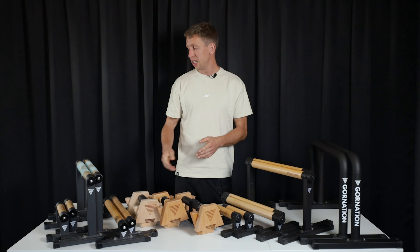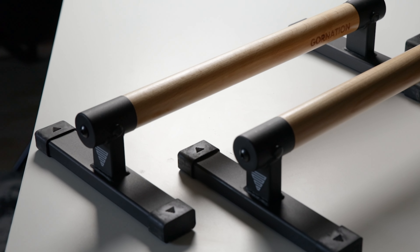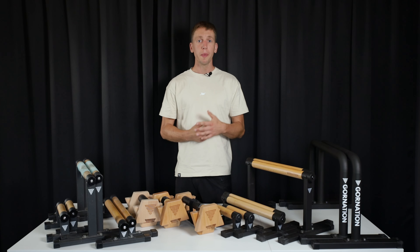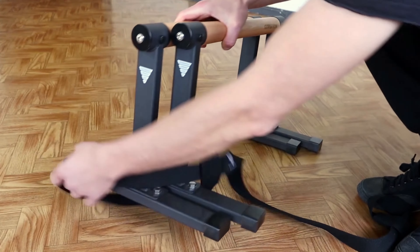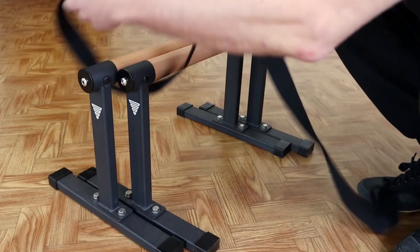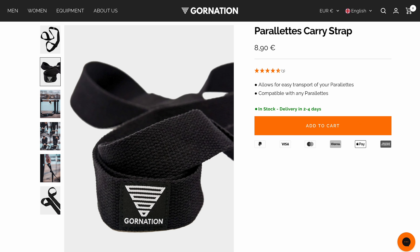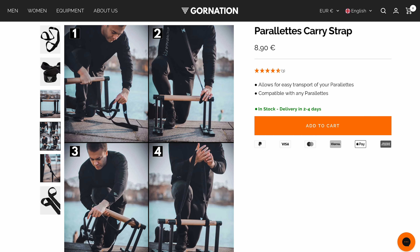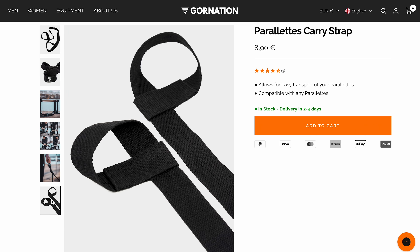First of all let's discuss the premium parallettes. These we've already owned for over two years and we actually reviewed them before, but Gornation has now done a very nice update. So these are the old ones and the new ones. They first of all have a different top piece. The feet are made out of one part which is very nice. It doesn't have the disc anymore, which it used to have and which you quite often had to tighten up. It also has a different screw — it used to be a hex screw on the side but nowadays it's a Torx, which prevents the screw from being damaged whenever you have to tighten it up.